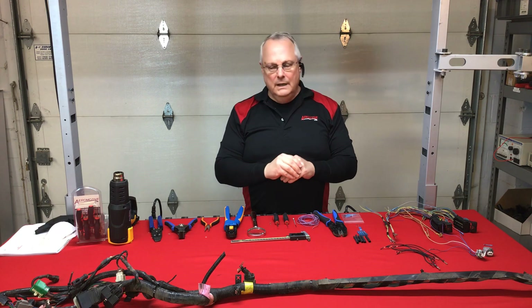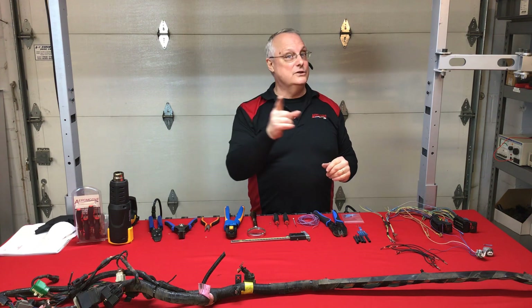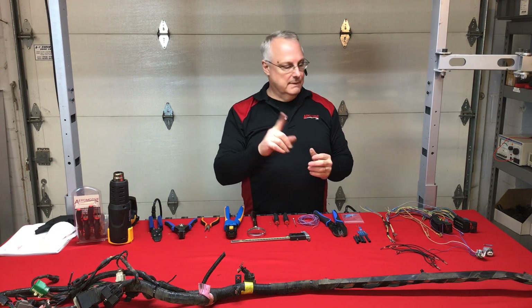We've had repeat customers — we've seen harnesses come back two to three weeks later with the same type of damage. So for rodent damage, keep us in mind.